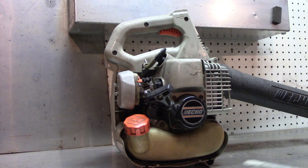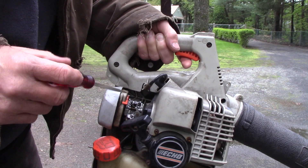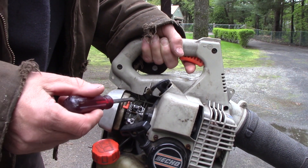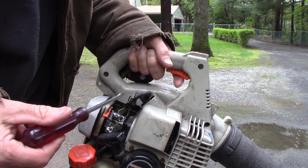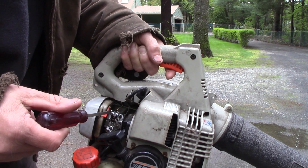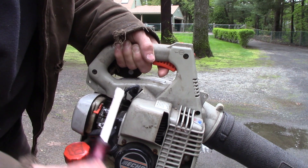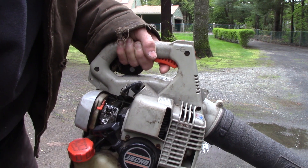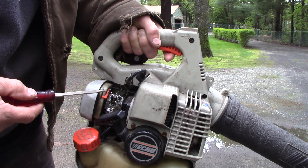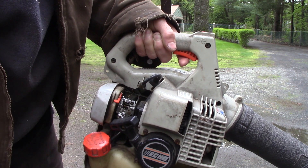I should have counted the turns when I went in, but it doesn't matter - set them down, back them off one and a half. Let's go outside and tune it. The plan is to set the low speed first if need be, then under a load at wide open adjust the high speed. The high speed is always towards the air filter, and the low speed is toward the intake. At one and a half turns, if there's nothing wrong with the carburetor, it should run fine.